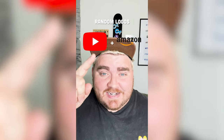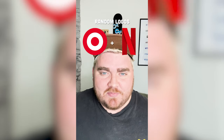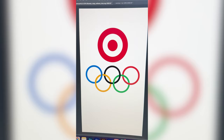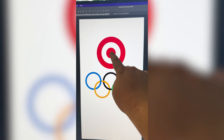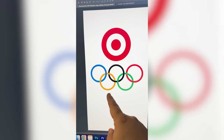Whichever two logos this filter lands on, I'm gonna mash them together. Up first we have Target plus the Olympics logo. My thought is basically just to make each of these circles be the same size and have the dot in the middle like the Target logo, but make it all the colors of the Olympics logo.